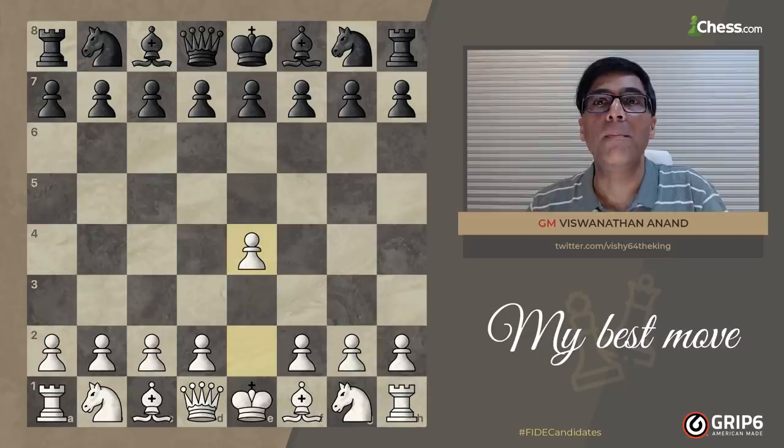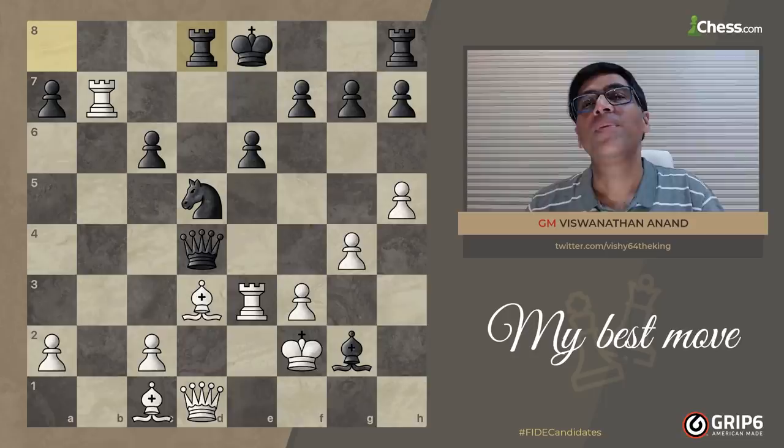Briefly, the interesting story was that a year and a half after my using the Scandinavian against Kasparov in the World Championship, Joel kind of challenged me to it from the black pieces.